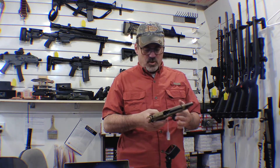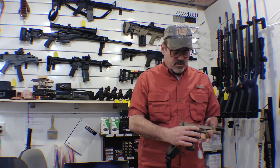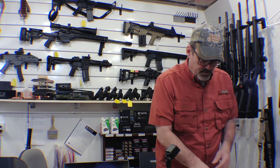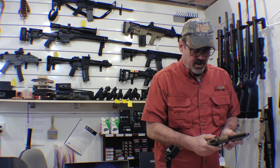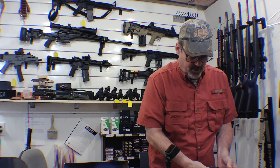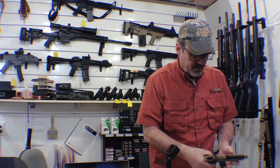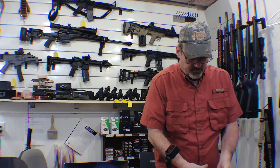It's nine millimeter, holds 18 rounds. Goes together and comes apart just like the military version. It's got an ambi safety on it, a nice profiled trigger with stippling on the end of it.